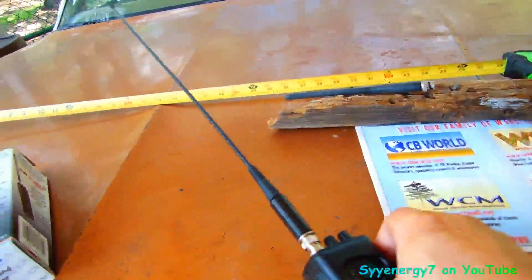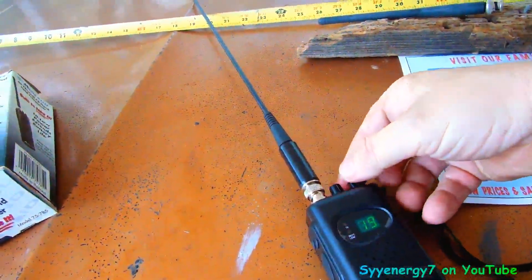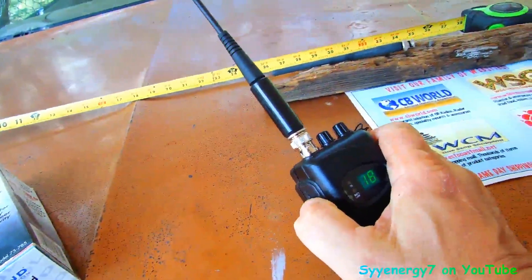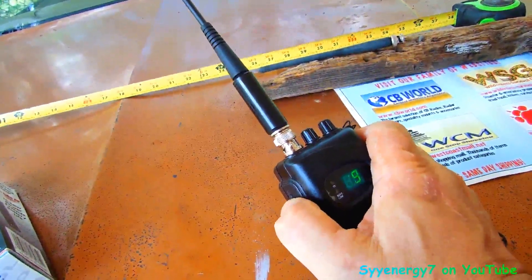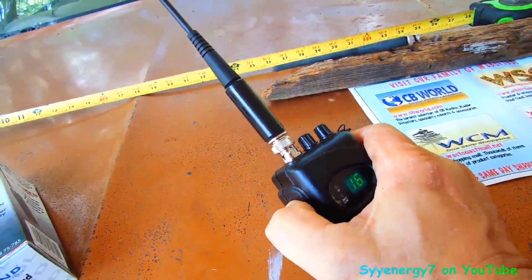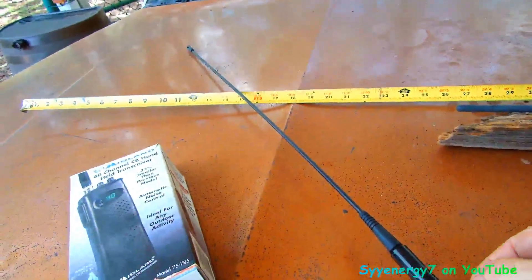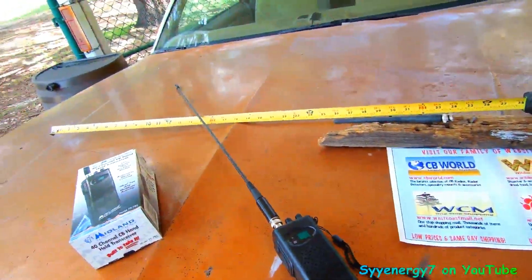I'm probably going to play around a little bit on the highway and see how it works. It ain't going to pick up nothing around here. But everybody that used this said they got double the range by putting that antenna on there. So that's a cheapie, and like I said, the other advantage of using this big long whip antenna is...